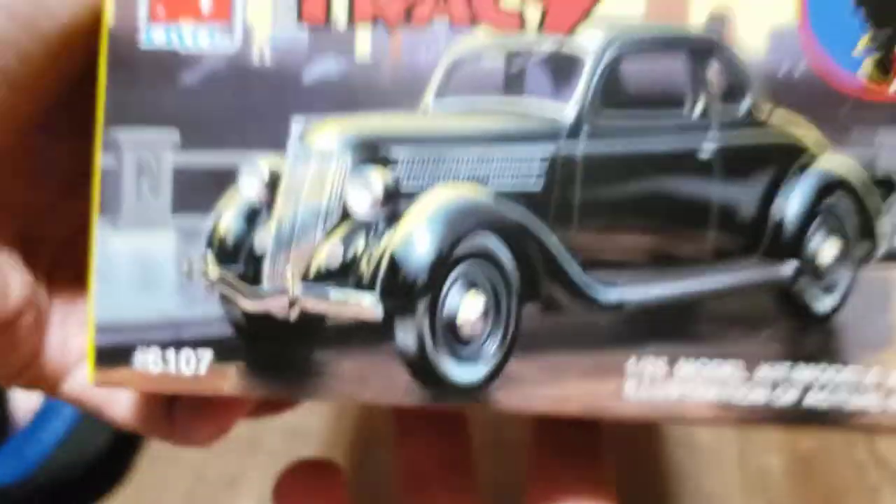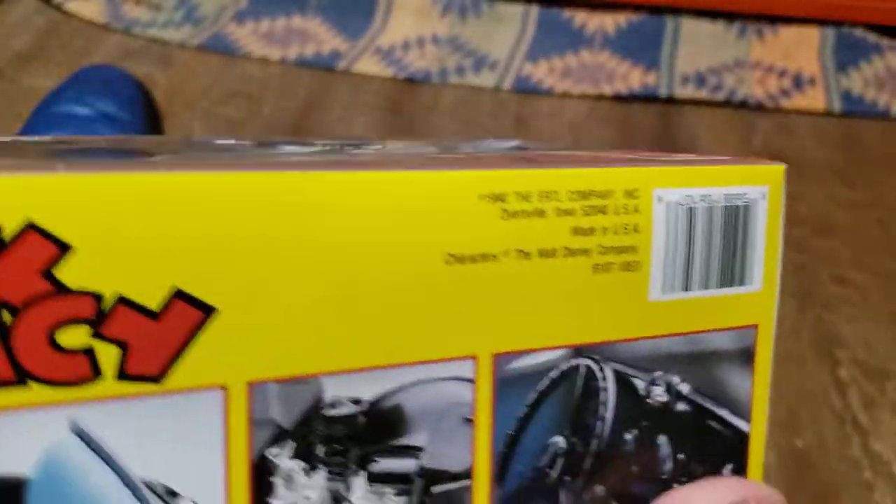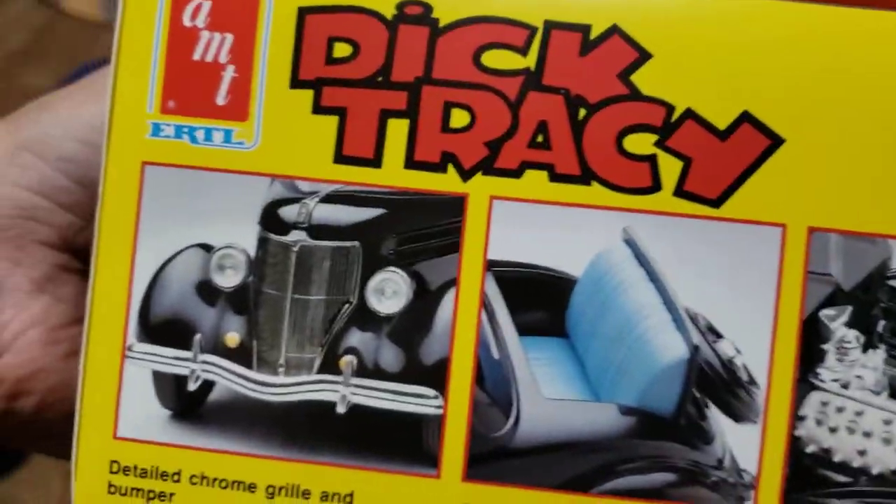You can see the sides of the box here, and the back with all the details, and the proof that it was created in 1990.